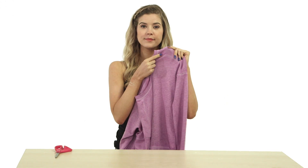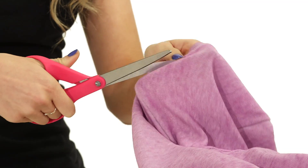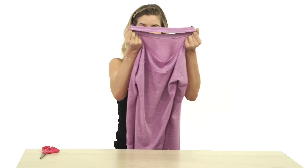Take a sweater and cut along the ribbed collar. Start on the seam on one side and cut all the way around the back to the seam on the other side, leaving the front part of the collar attached. And voila! Now you have a modern look that shows off your shoulders.